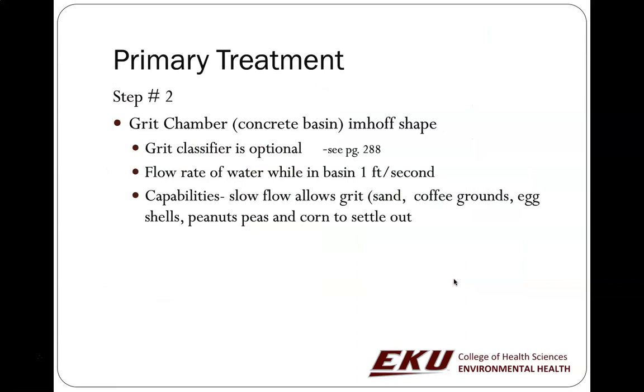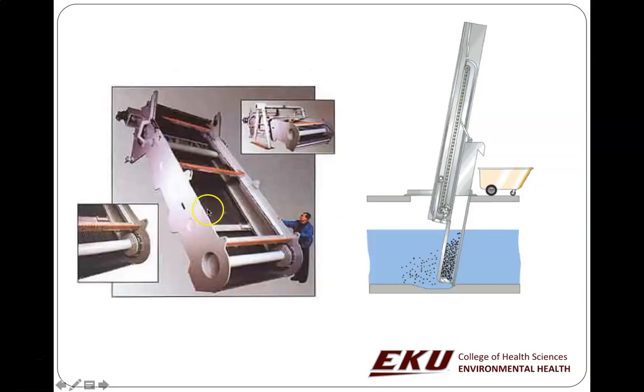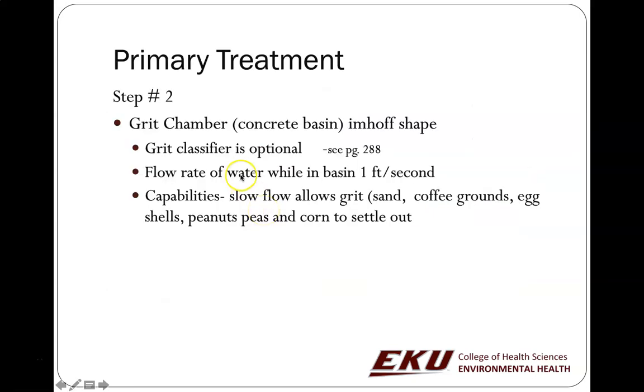After water moves through the bar screen, it moves into a grit chamber, which in many cases has an Emhoff shape — more like a cone shape. The flow rate is typically around one foot per second. This allows things like sand, coffee grounds, eggshells, peanuts, peas, and corn to settle out.